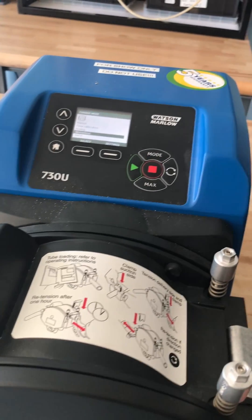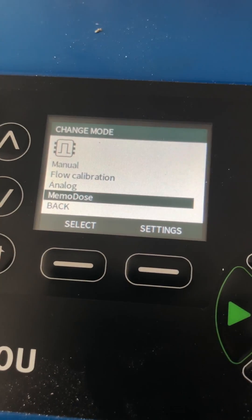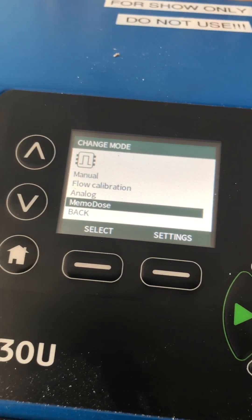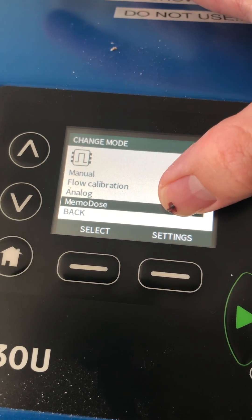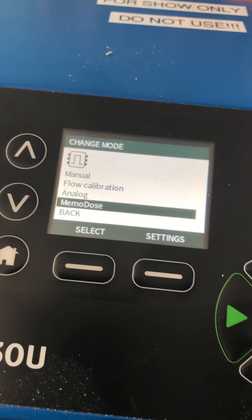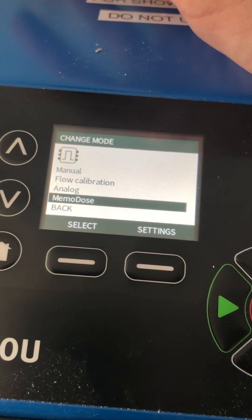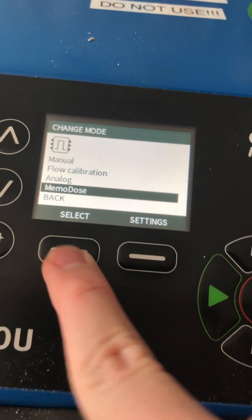Hi, my name is Peter and today I want to go over one of the modes of the 730U. As you can see, there are four different modes. The two important ones I want to mention are the flow calibration and the memo dose. The flow calibration calibrates the pump, and it's really important that you do calibrate the pump before you start the memo dose. I have this pump calibrated already.